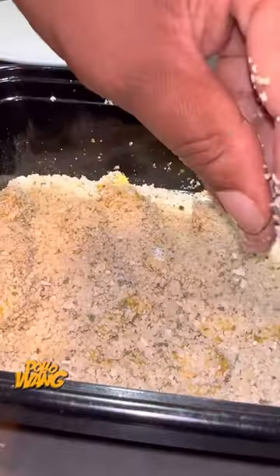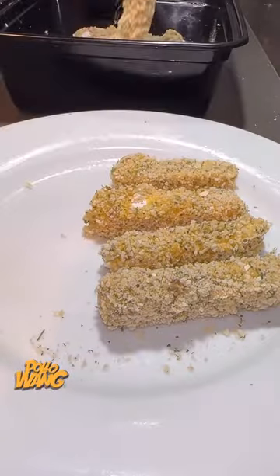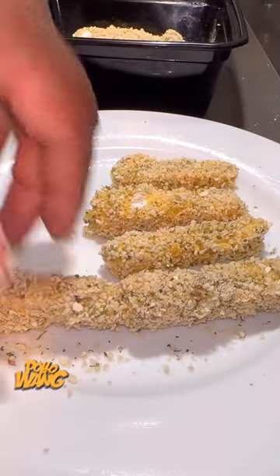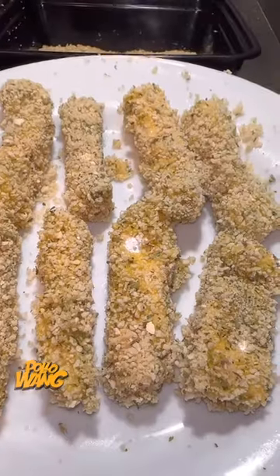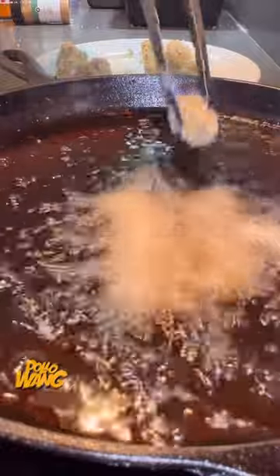I went ahead and let them sit on the plate. I got me some oil and I put it on and let it get good and hot. Then I went on here and got my dip sticks and I dropped them into that hot oil. I fried them until they was golden brown and crispy — it don't take nothing but about 30 seconds to a minute, if that. Because I ain't want to fry them too much, otherwise they'd soak up all the grease.